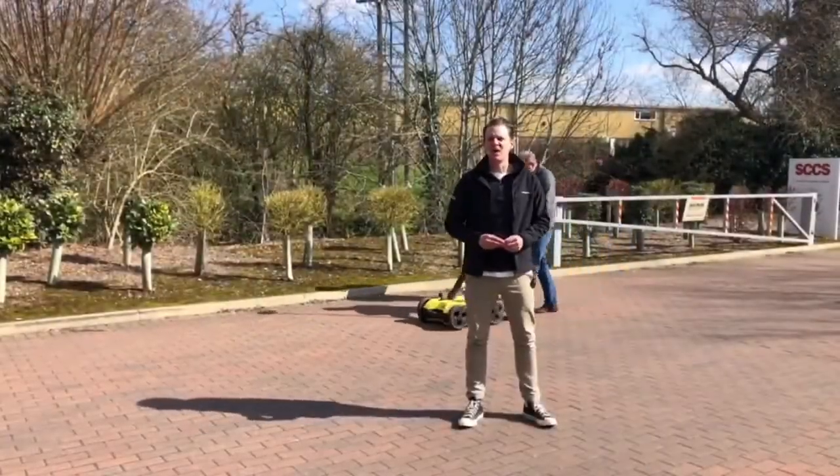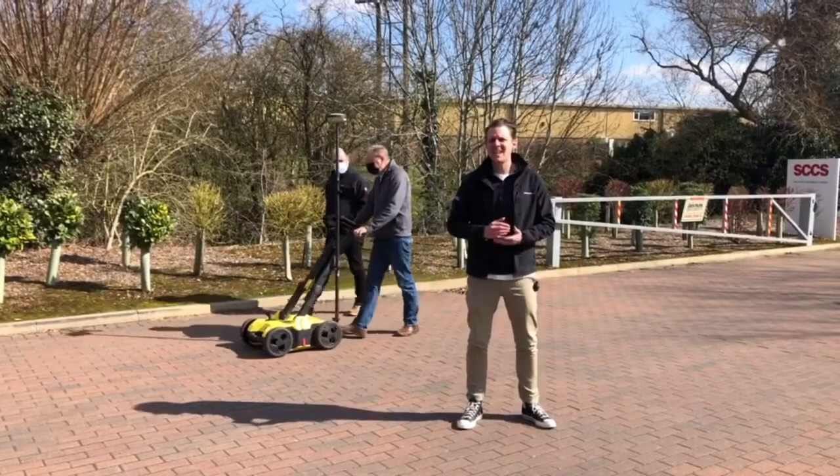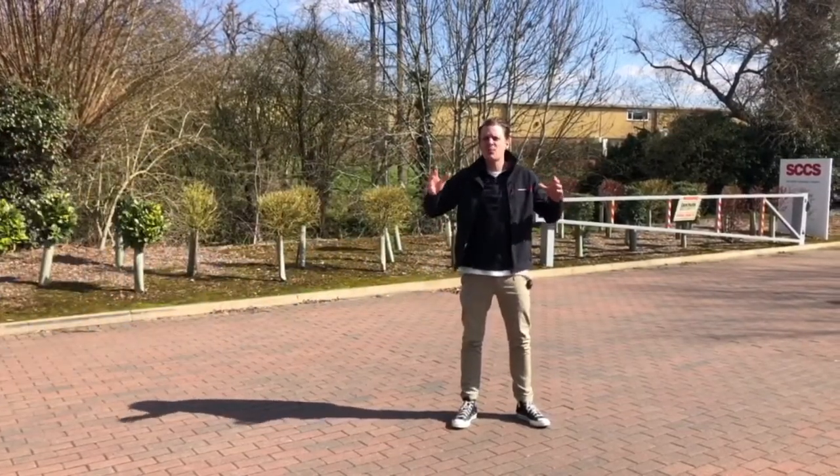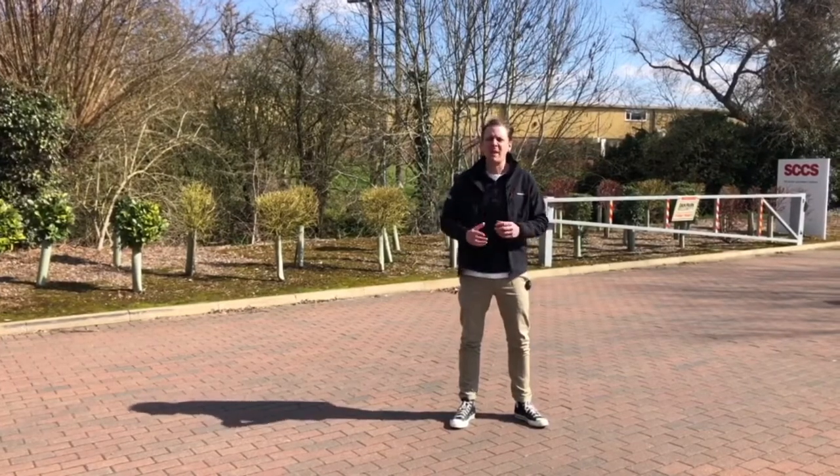Hello and welcome to Leica On Demand. Today we're looking at the DSX ground penetrating radar — this is just a quick brief overview of what you can expect with this bit of equipment.